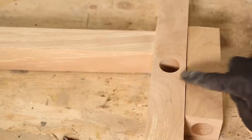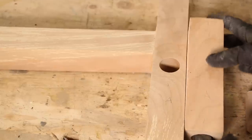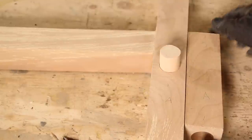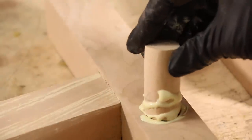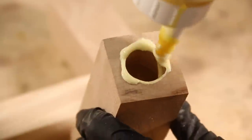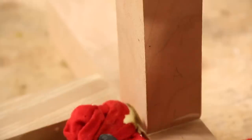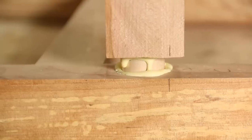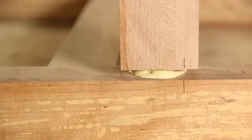Now it's time for final assembly. Make sure you do a final dry fit with no glue. Then I recommend marking exactly what piece and what dowel goes where, because some pieces may fit slightly better in one spot than another, and you don't want to find that out once you've already started gluing. If some of your dowels are extra tight or need some encouragement, you can use a mallet and a scrap piece of wood — so as not to damage your stool — to bang it into place.